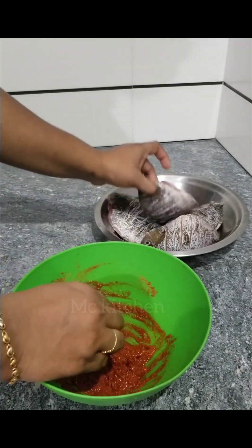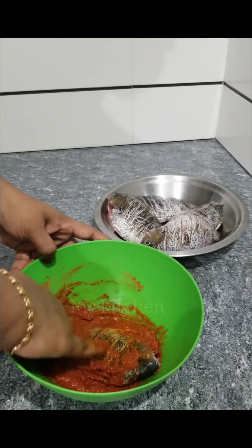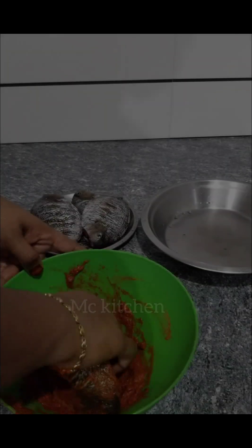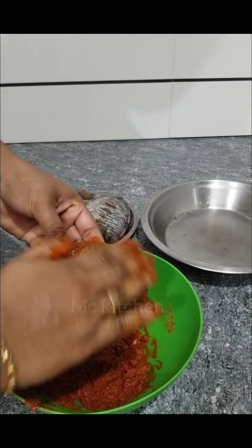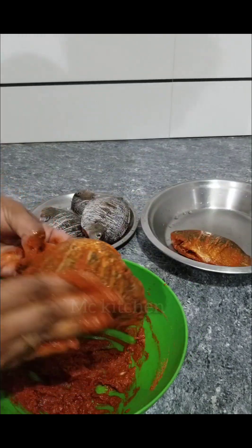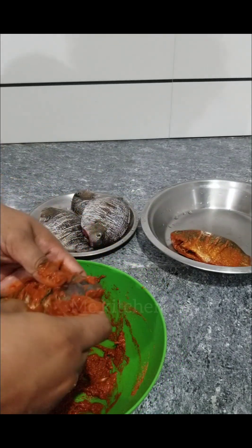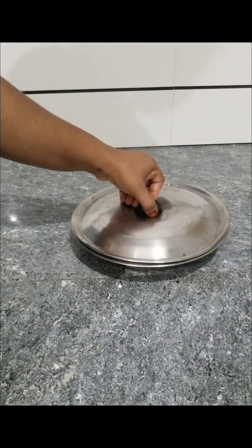Add a bowl and mix it in the bowl. It is very important to cut a piece. Then we put the paper in the meat and we will take the meat.